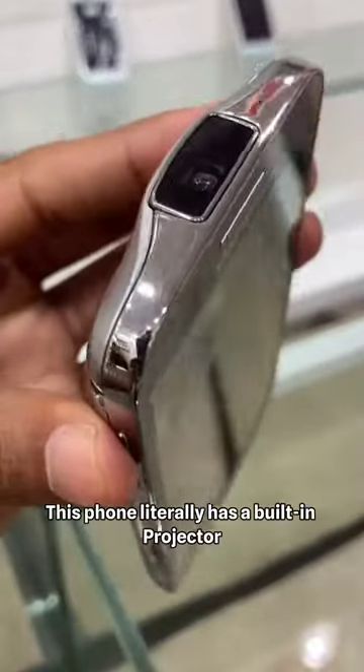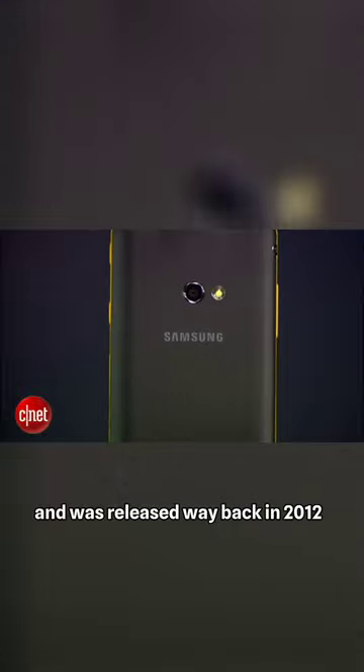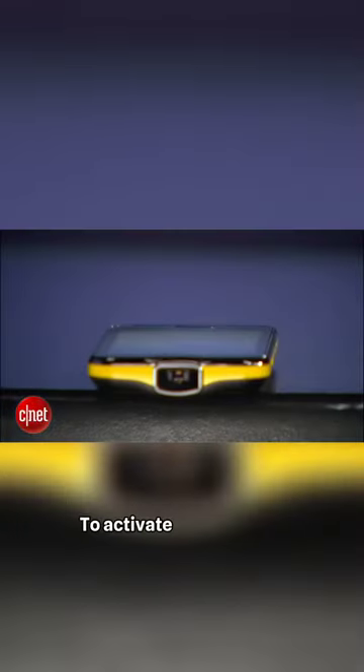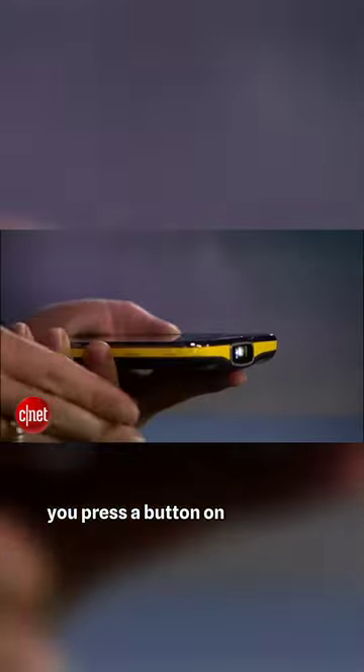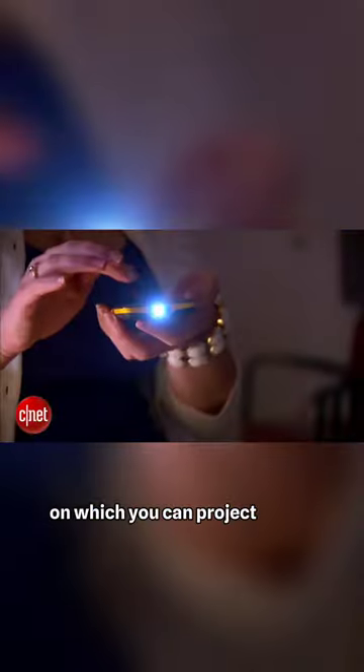This phone literally has a built-in projector. It's called the Samsung Galaxy Beam and was released way back in 2012 when you were broke. To activate the projector, you press a button on the side of the phone and it causes a beam of light to emanate from the top, which you can project onto a wall.